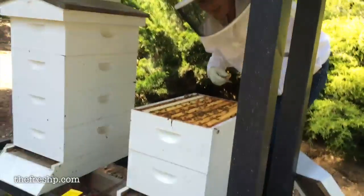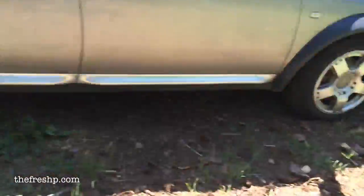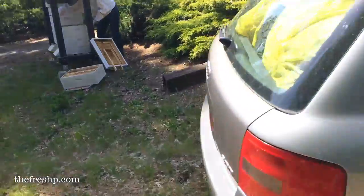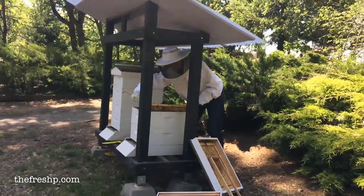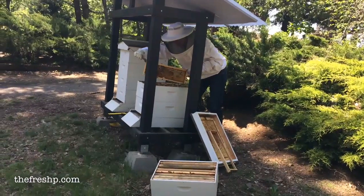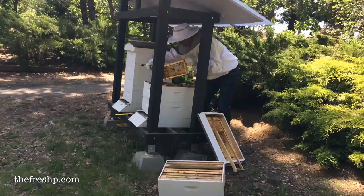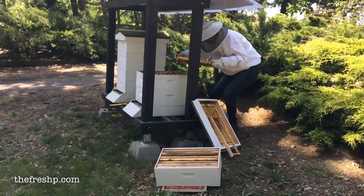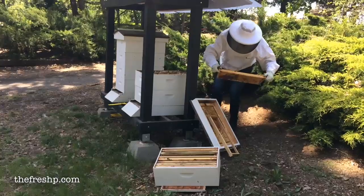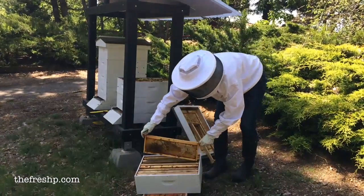Now if this exterior frame is also broodless and just full of honey, I'll do the same thing with this frame. There's no brood in this one, so I'm going to do the same thing and just move this one up.